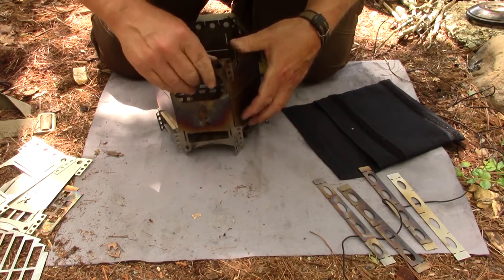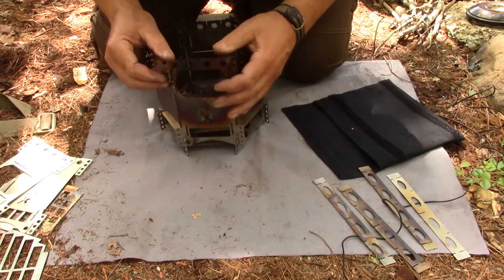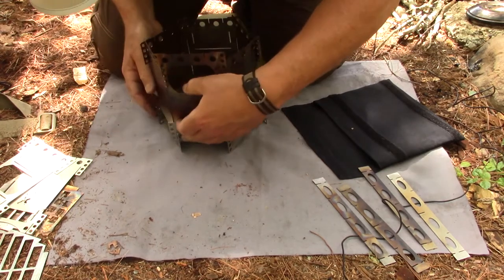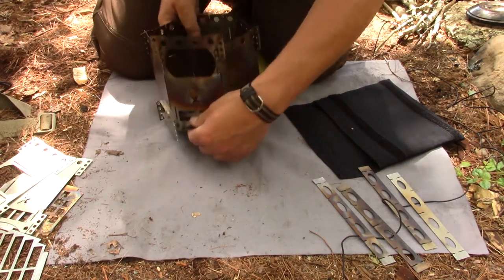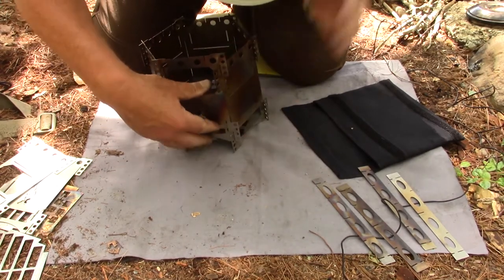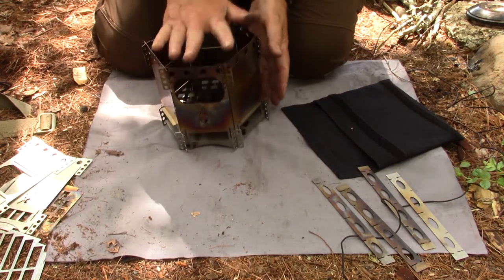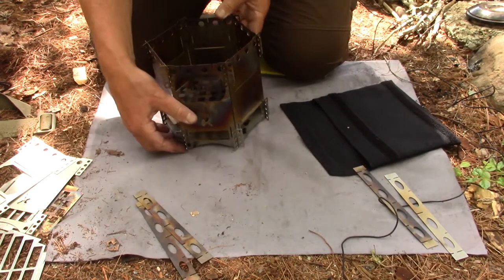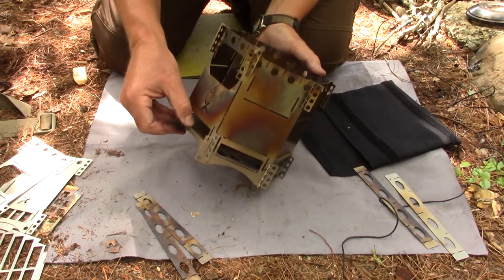I'm trying to do this backwards as I lean over it so you can see it going together. Usually it's not this hard, but between going backwards and the deer flies — okay, now the stove is together, but it's not locked in place yet. That's where these pot stands come in. In the bottom of the stove, from front to back — from Omega to Alpha — are slots right down here at the bottom, and these crossbars have notches in the ends that match.